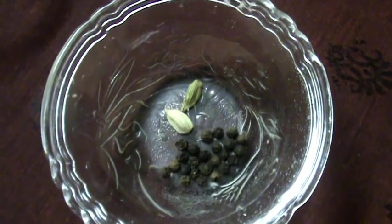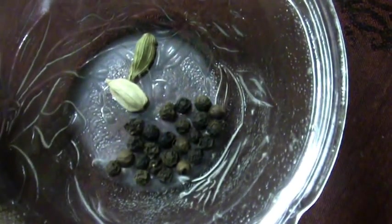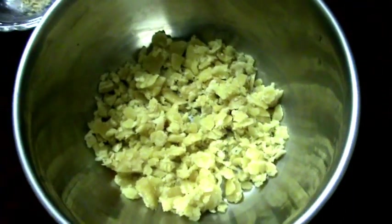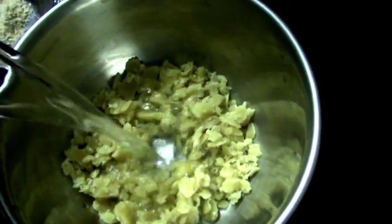First, coarsely grind the black pepper and cardamom. For making this Panakam, take a bowl. First add jaggery into that, add water, and keep stirring till the jaggery melts.